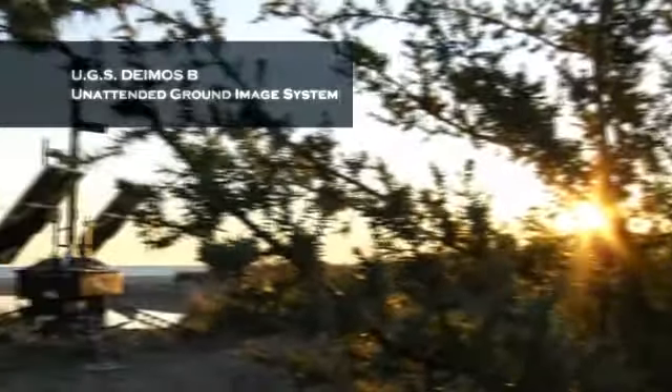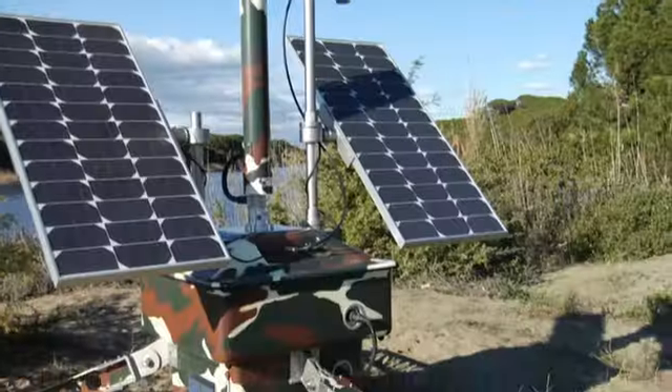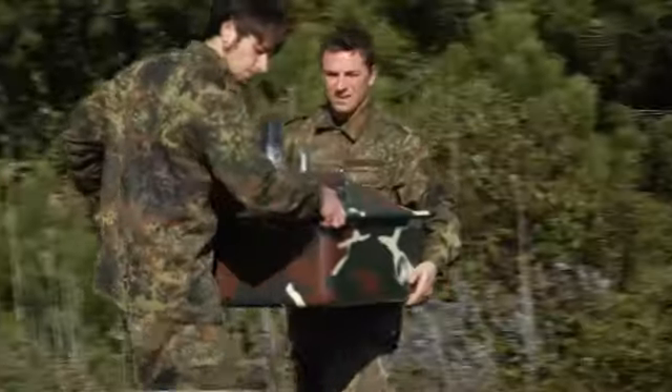This is a small, lightweight, independent remote surveillance system. It can be compared to a remote land satellite surveillance system, is easy to install, easy to move, and has an unlimited autonomous power supply.